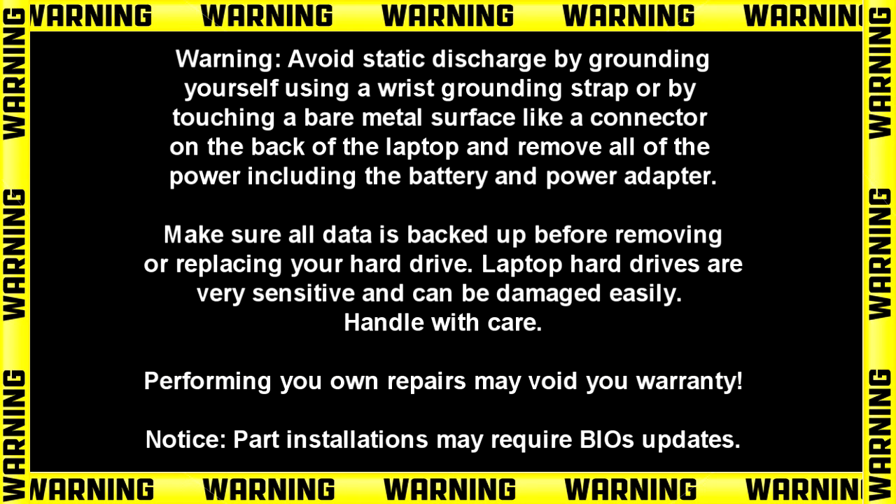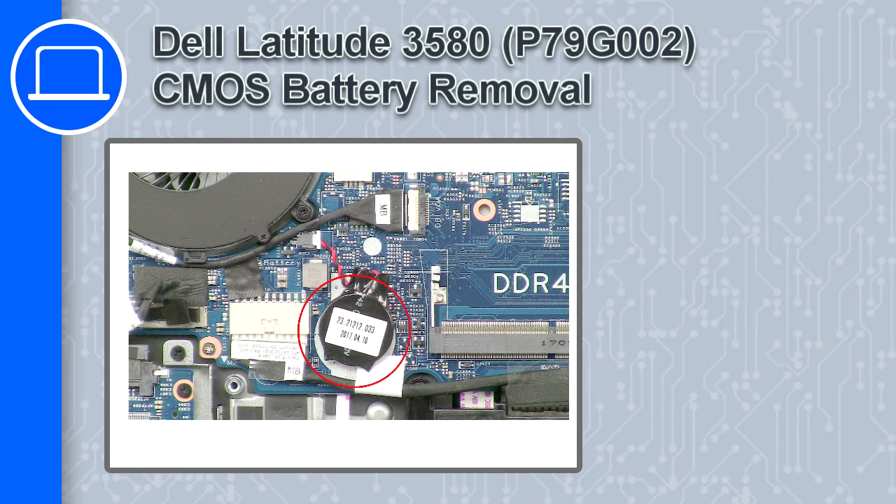How's it going? This is Ricardo and in this video I'll show you how to remove the CMOS battery from a Dell Latitude 3580.